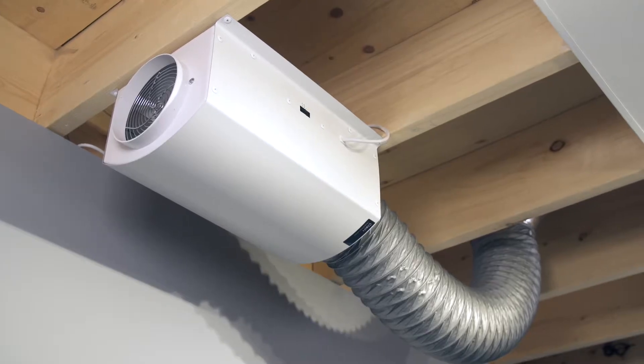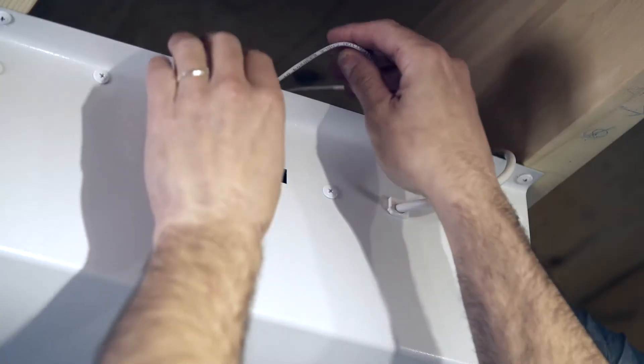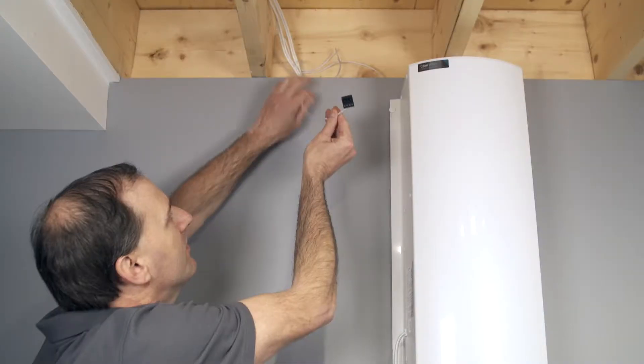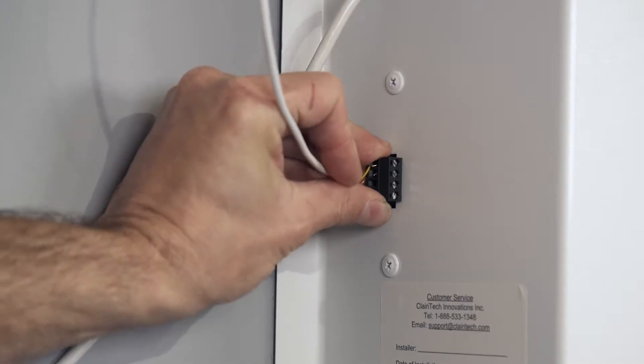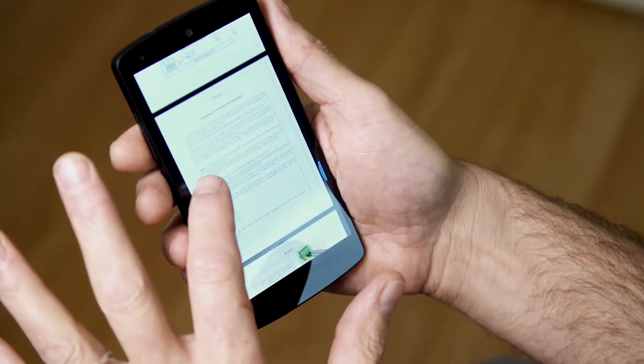First, if you have a booster fan in your basement or crawlspace, the first step is to create a wired connection from the booster fan to the main Humidex unit. This will allow you full control of the booster fan through our MyHome mobile app. You can find detailed instructions on how to connect your booster fan to the Humidex in your HCS manual.